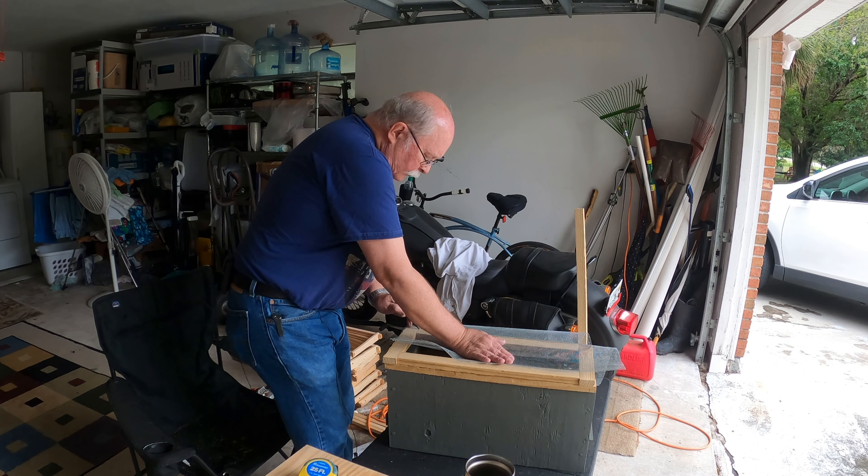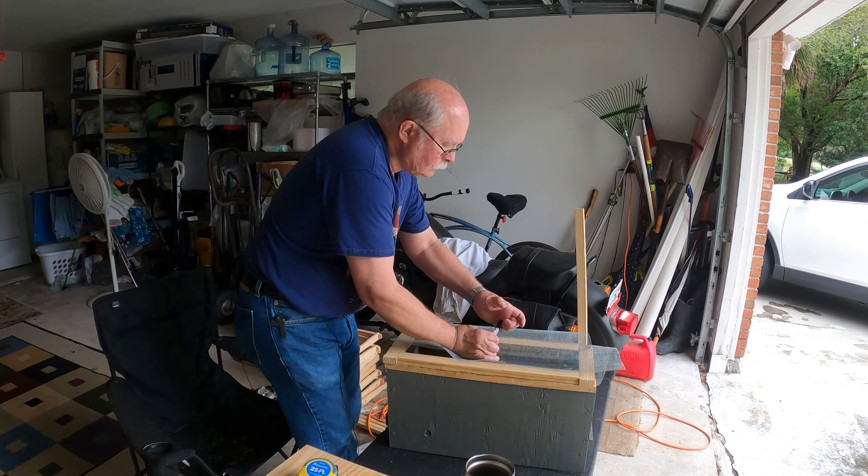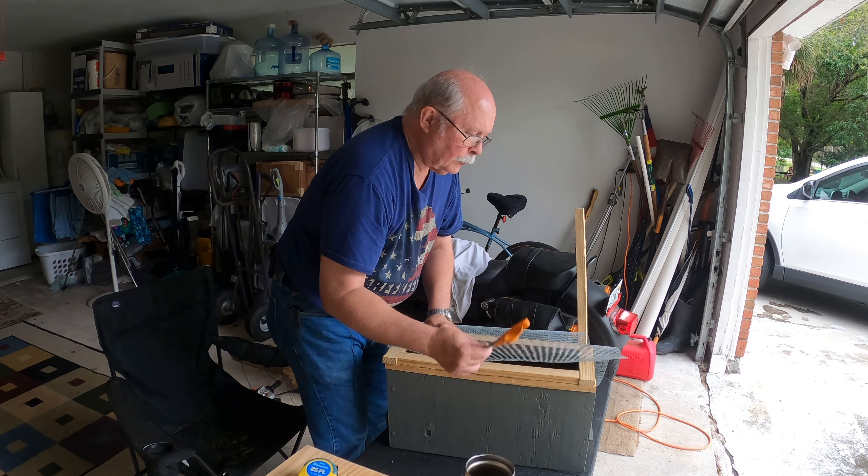It never seems to go quite straight somehow. You can cut this stuff with scissors, so let's do that real quick.